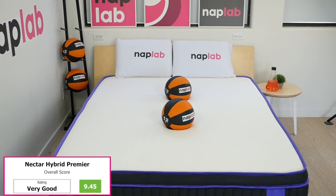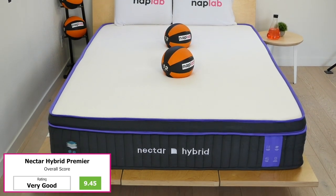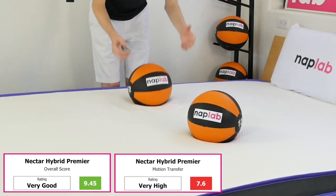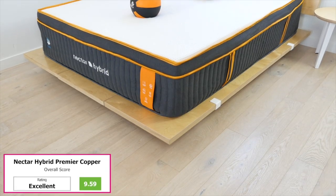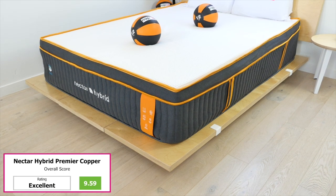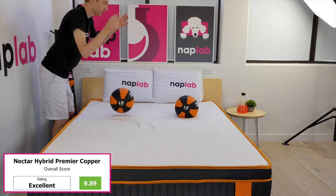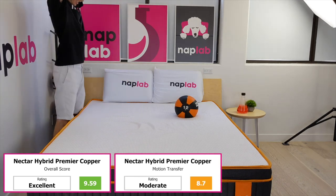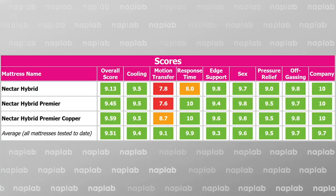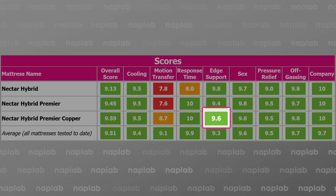The Nectar Hybrid Premier scored a good deal better at a 9.45. While this model doesn't have the issue with response, it has an even worse motion transfer score. The highest scoring model was the Nectar Hybrid Premier Copper at a 9.59. Its motion transfer levels were still a bit high, but from a performance perspective, it's as good or better than the other models in nearly every category, with a slight difference in edge support being the only exception.